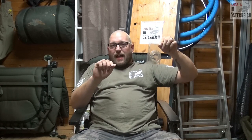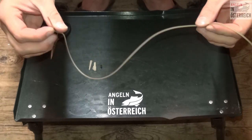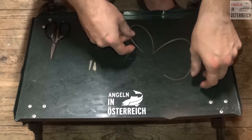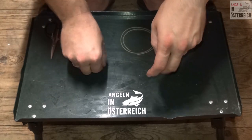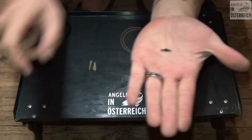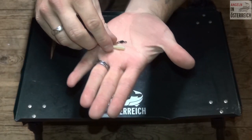Wie ich mein Safety Clip System – das ist jetzt eines von Anaconda mit einem seitlichen Haken, wo ich das Blei seitlich einhänge und kein Inline-Blei habe – wie ich das an meine Hauptschnur bringe, das zeige ich. Wie bringe ich die vier Einzelteile des Safety Clip Systems an meine Hauptschnur an? Ich habe einmal einen Tonnenwirbel, der ist automatisch dabei, auch in der richtigen Größe für das Safety Clip.